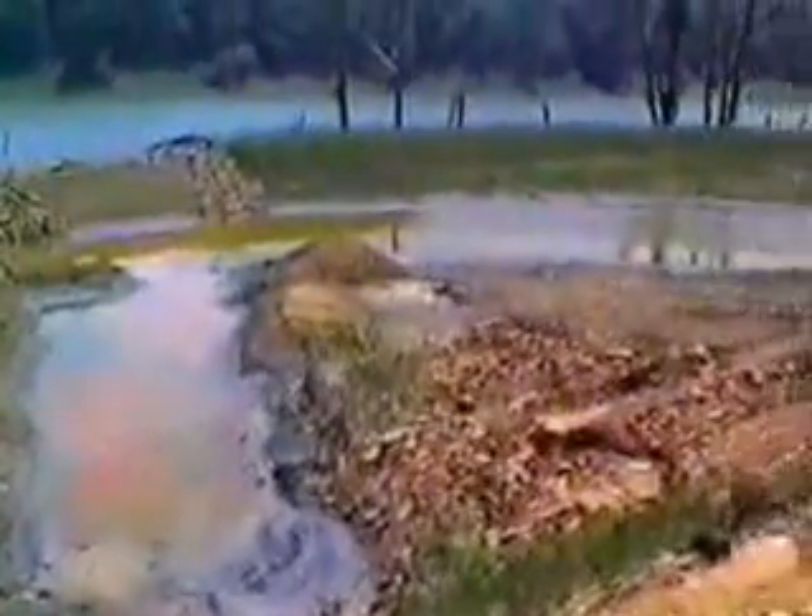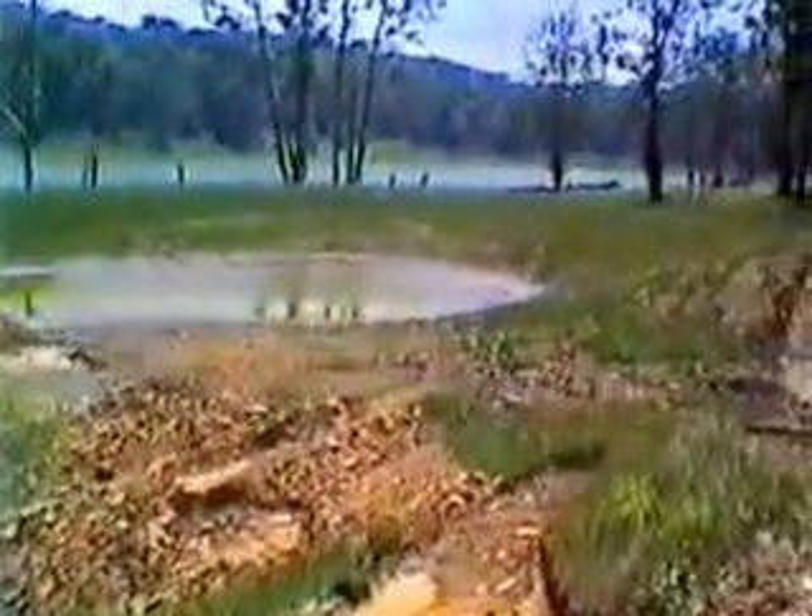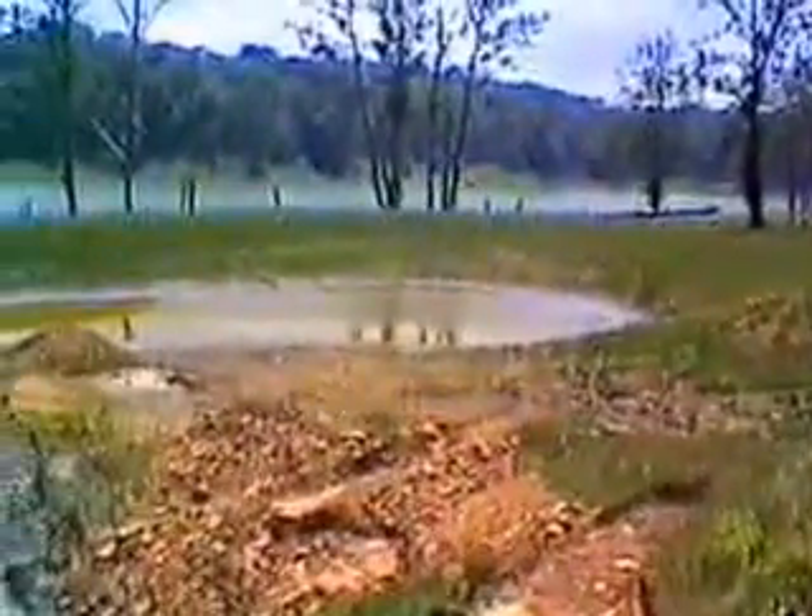At the other end of this system of earthen levees we have an emergency overflow pond. This is in case we get a real nasty rain storm and it would handle some of the extra water encountered during the course of the project.